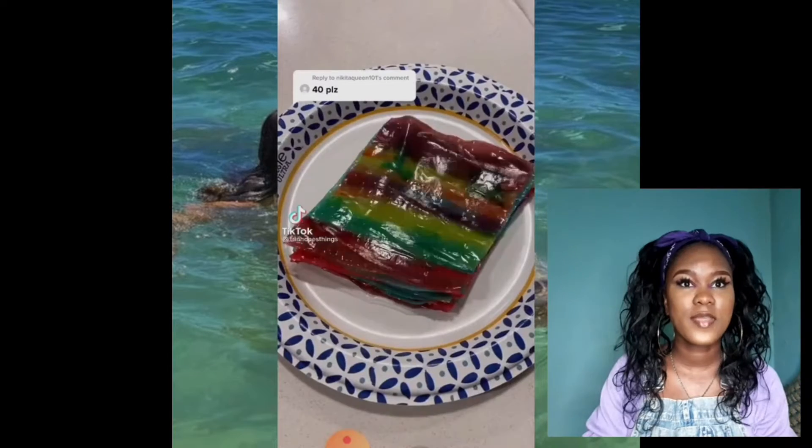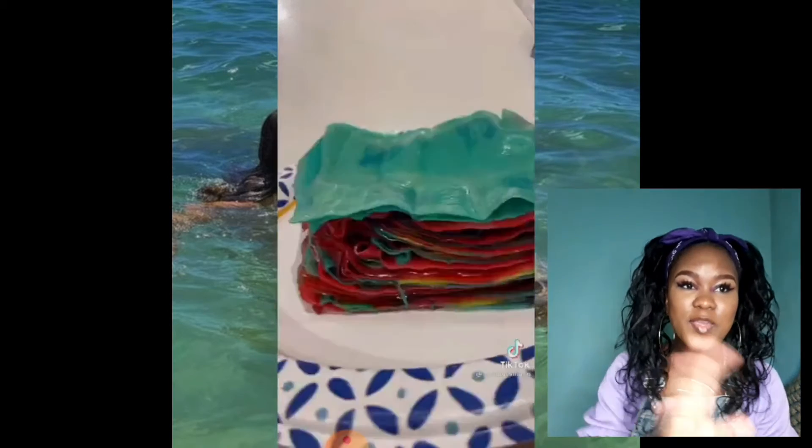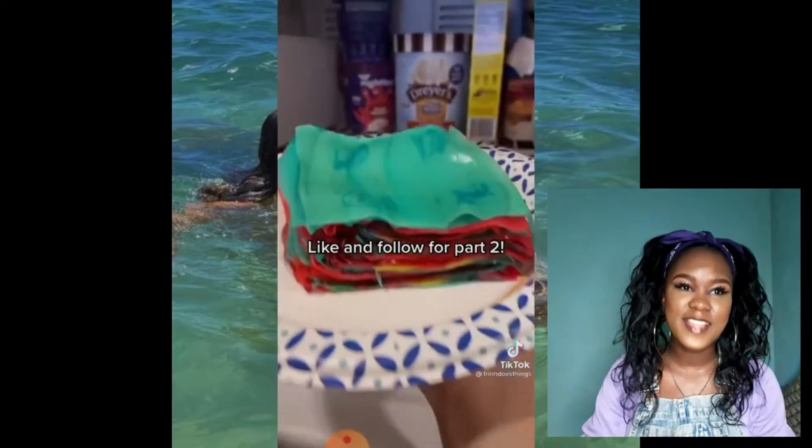Look at it, it's so thick — that's kind of making my mouth water. She's thick thick. Are we going up to 100? Follow for part two. You really think I was going to make you wait for part two? She can't even bite it. Like and follow for more.